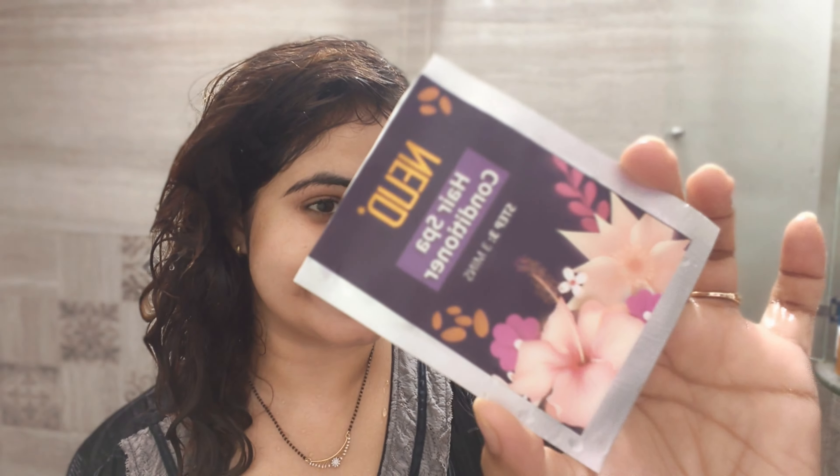Third step is conditioner. It is very important that we use a conditioner. The conditioner helps with damaged hair and UV rays. It also helps give good color, smooth hair, and maintains melanin naturally. It also contains hibiscus.